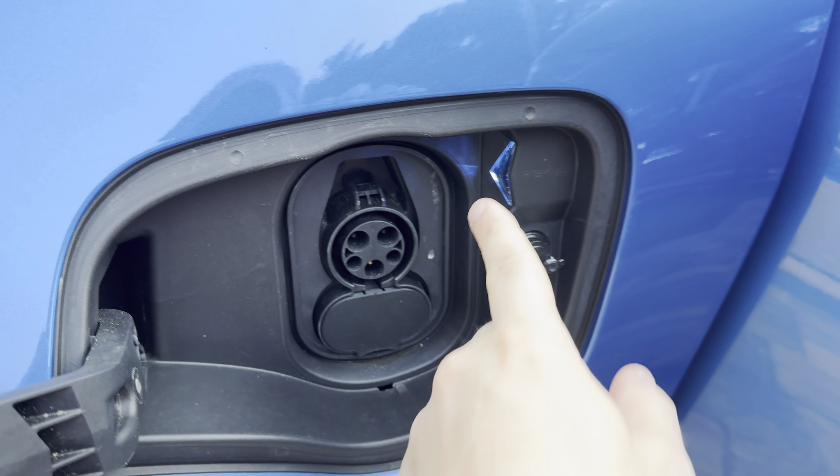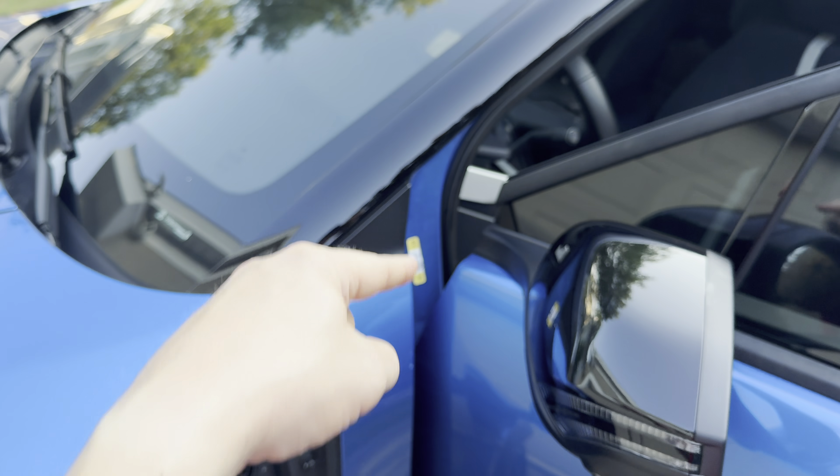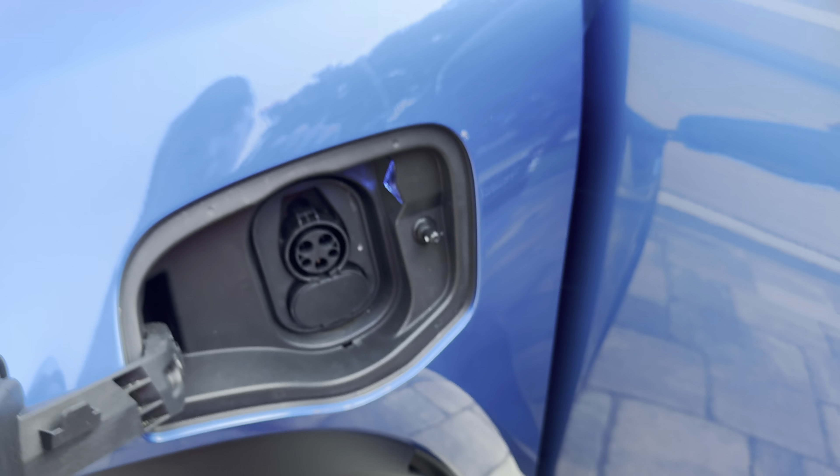You plug that charger into your port and all you see is a red light and a very sad noise. So what is going on? I'm going to give you the fix.